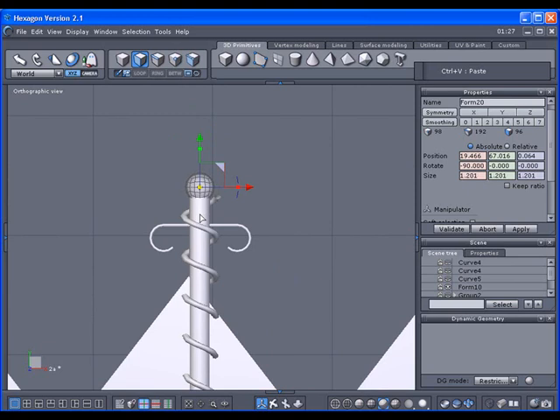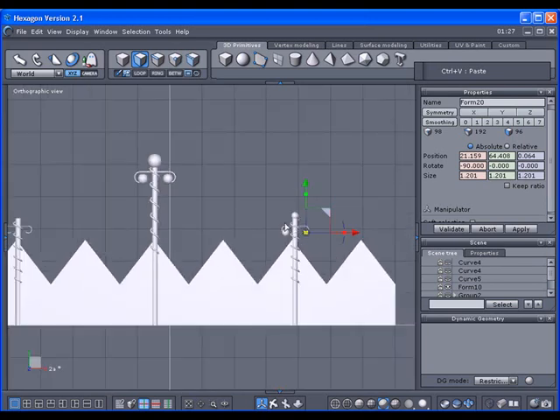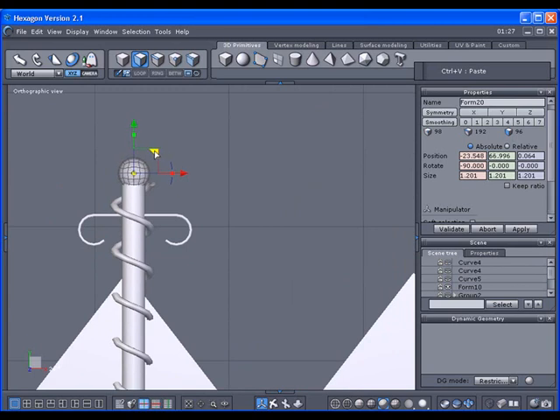This one will be smaller. Ctrl+C, Ctrl+V, Ctrl+V, Ctrl+V. Now instead of pressing Ctrl+V again — the manipulator is going to jump way over to the right — while I'm still in this view I'm just going to get a copy from this position with Ctrl+C, Ctrl+V so it doesn't jump all the way across the screen. Ctrl+V.